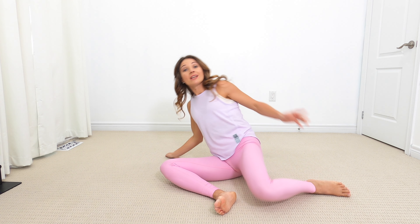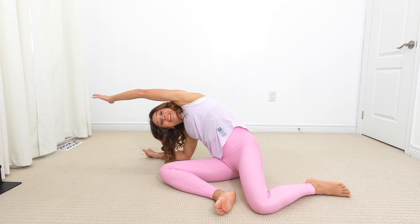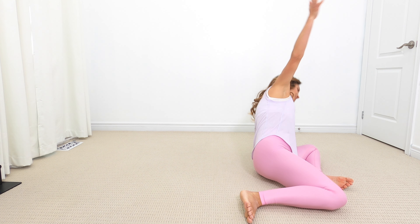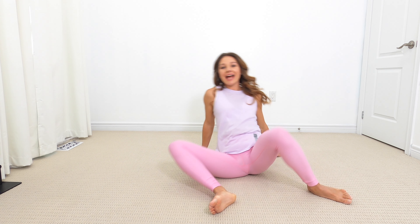Anything goes for this, and go where you feel you need it today. Every day is going to feel a little bit different. Let's go one more time to each side.